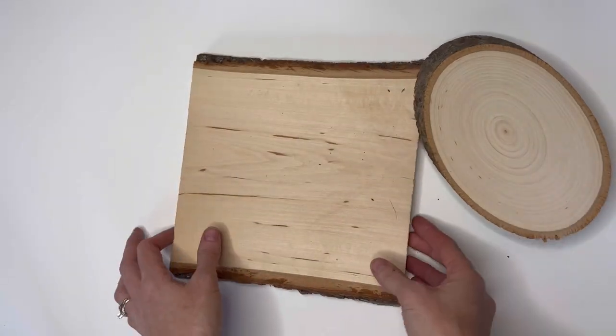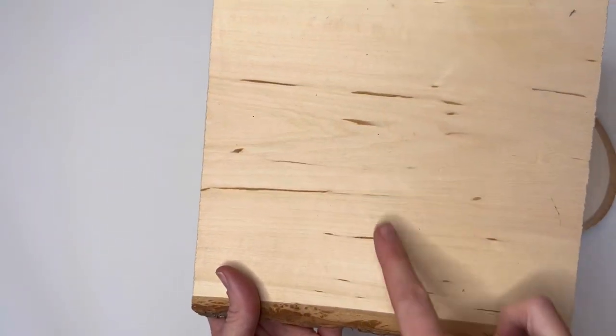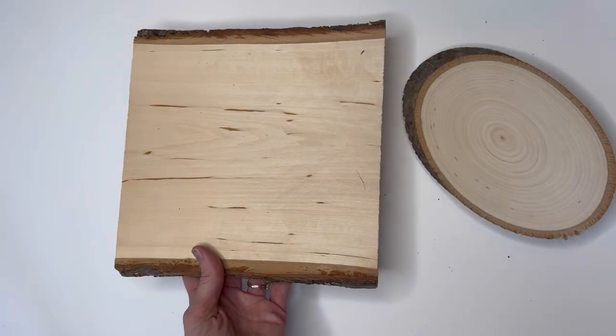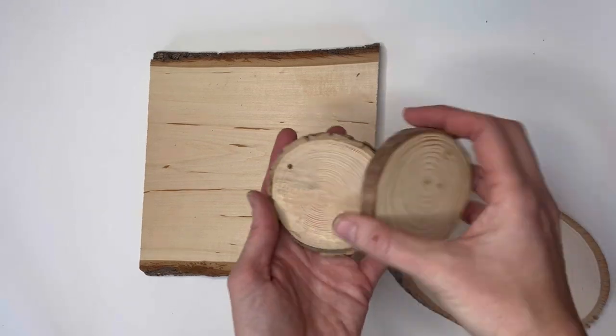This basswood piece has long stripes in it, but these are all typically pretty smooth. So you want to choose something that has more of a smooth grain rather than a really rough grain.